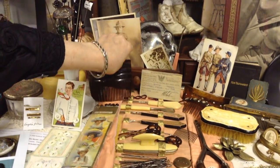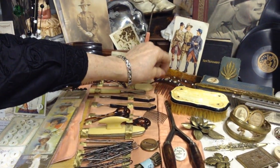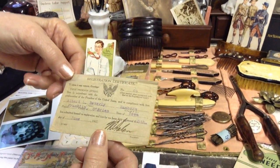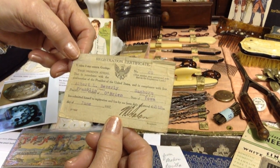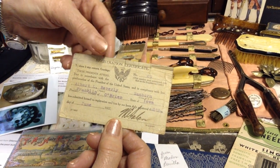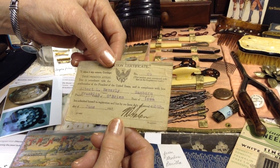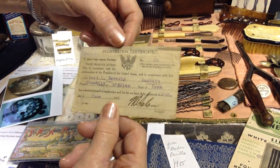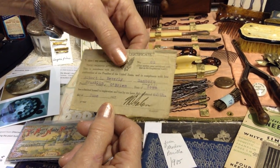Hair combs — here's a couple more hair combs. Here's a registration certificate — this is a draft to get into World War I.